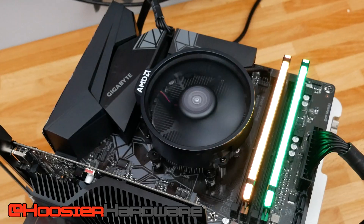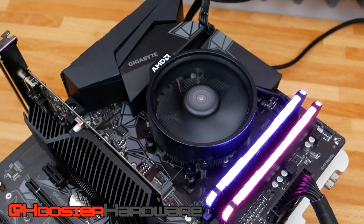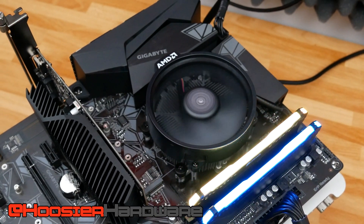Hey guys, welcome back to Hoosier Hardware. Today we're looking at the Ryzen 5 5600X, but this time we're testing the stock Wraith Stealth cooler with a voltage offset. If you watched my last video, you know the Wraith Stealth cooler is sort of able to keep up with the 5600X, at least on an open test bench, though once it hits about 80 degrees Celsius we see clock speeds dipping down a little bit.